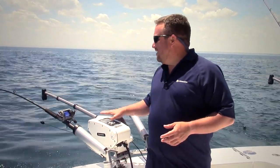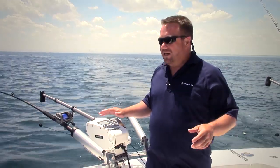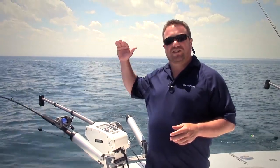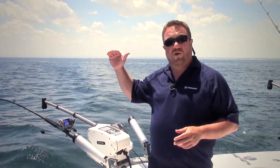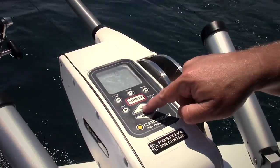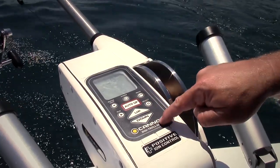Right now I have my downrigger set at 65 feet. We had been marking some fish at right around 65, we just can't get them to hit. So I'm going to set my depth cycle to go up and down between 60 and 70 feet, dragging my tackle right in that hot zone where we have been marking fish.